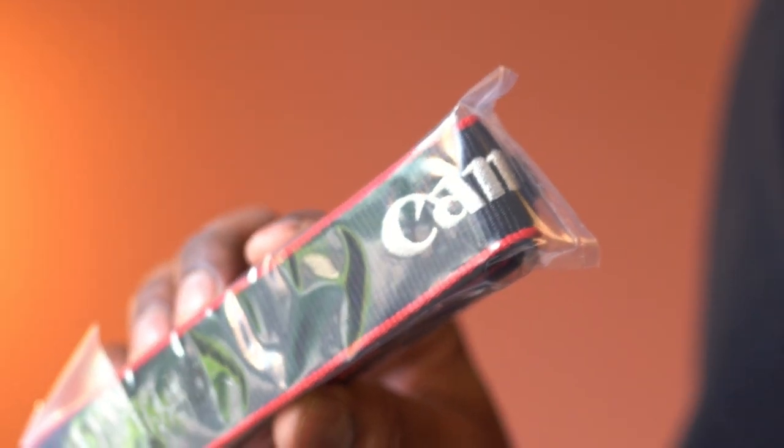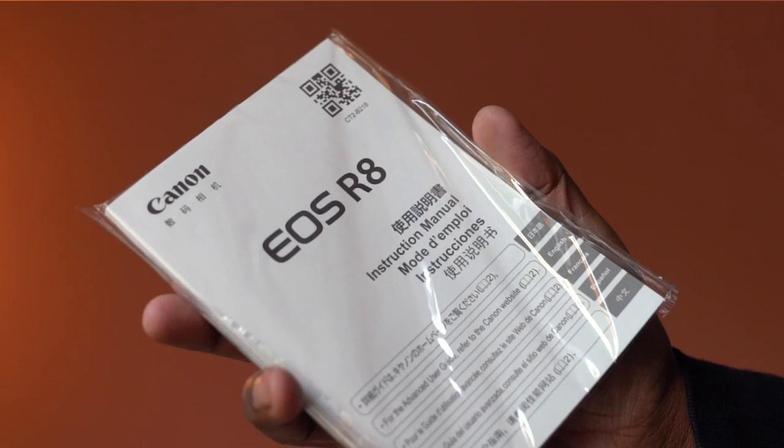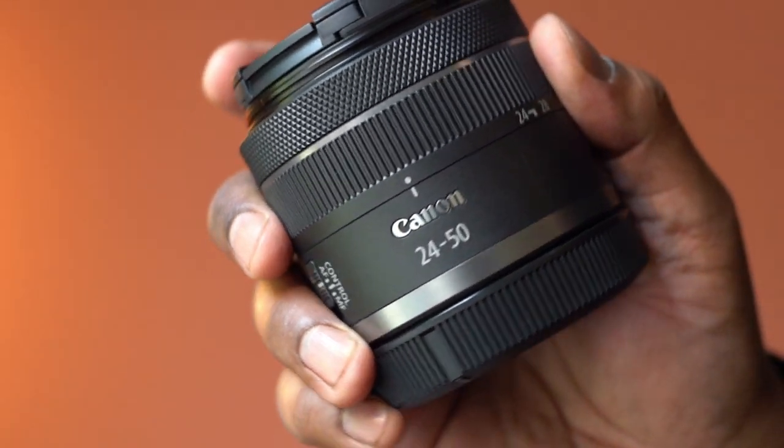It comes with a strap, battery, wall charger, and instruction manual. The package also includes a 24-50mm lens.